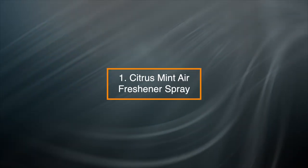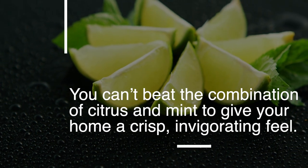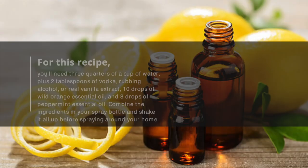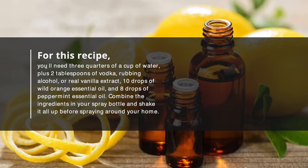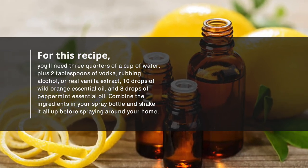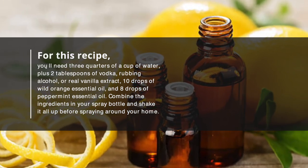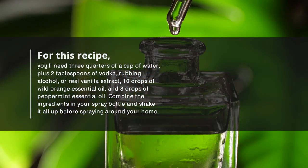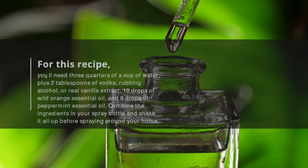1. Citrus Mint Air Freshener Spray — you can't beat the combination of citrus and mint to give your home a crisp, invigorating feel. For this recipe, you'll need ¾ cup of water plus 2 tablespoons of vodka, rubbing alcohol, or real vanilla extract, 10 drops of Wild Orange essential oil, and 8 drops of Peppermint essential oil. Combine the ingredients in your spray bottle and shake it all up before spraying around your home.